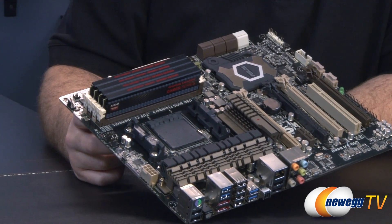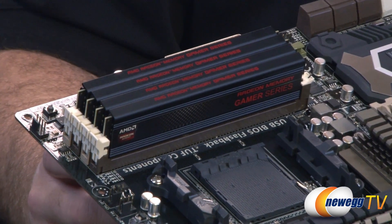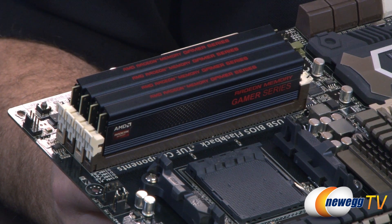Here's a look at the AMD Radeon gamer series memory kit installed on a 990FX board by Asus — this is a Sabertooth 990FX. As you can see, all four sticks are populated and you can see the AMD Radeon memory gamer series logos from the top as well as from the side. That's going to wrap it up for this video. Once again we've been taking a closer look at the AMD Radeon memory gamer series 4x4 gigabyte kit, the 2133 speed version. It's available in a variety of capacities and speeds. Also remember to act now if you want your free copy of the AMD RAM disk 64 gigabyte software.